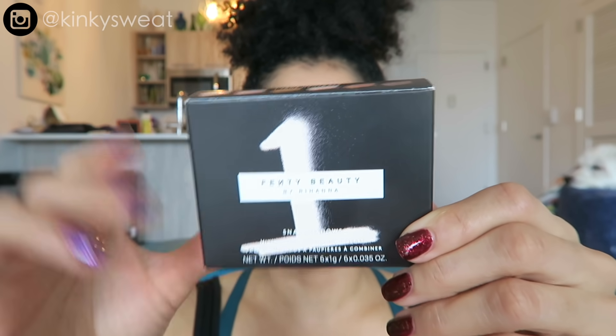This is how the box looks, very consistent with the Fenty Beauty package design. Quick product details: individually these cost $25. If you get two, it will cost $45 instead of $50, so you knock off $5 at checkout. They have a suggested shelf life of 12 months from opening, are made in the USA, each pan weighs one gram — six grams total, individually 0.035 ounces, total 0.21 ounces.